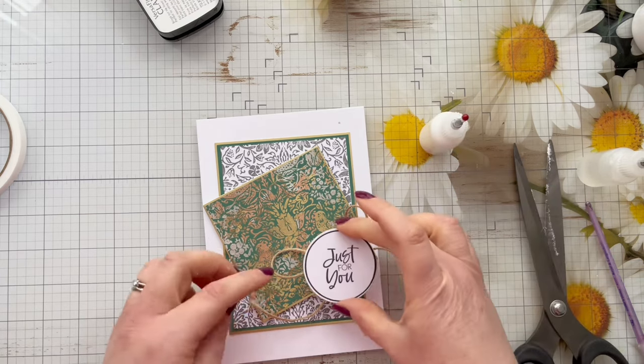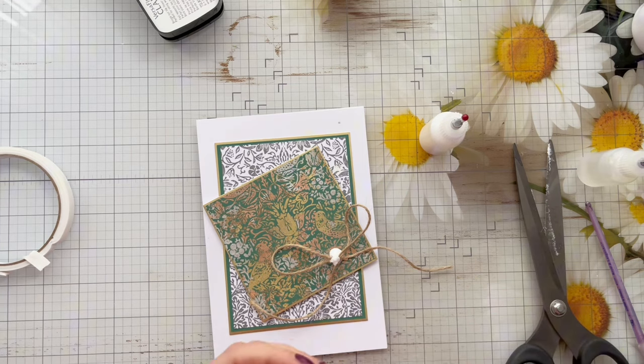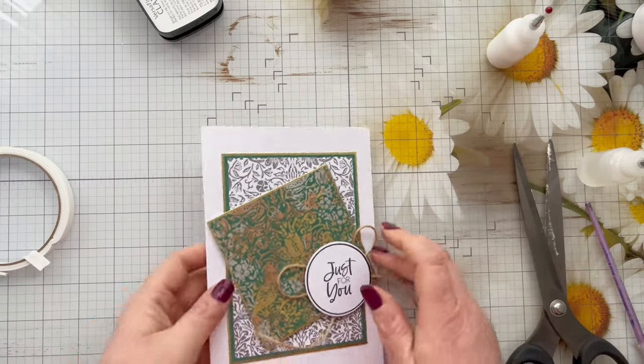Once the bow is in place I'm just going to make sure the sentiment looks nice and is in the right location, add a little bit of foam tape just to hold it in place and pop the sentiment up — and then that is the finished card for today! Thank you so much for joining me.